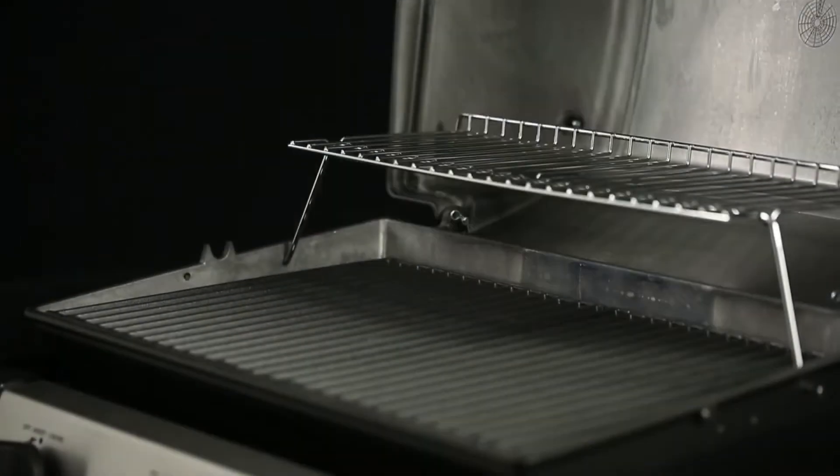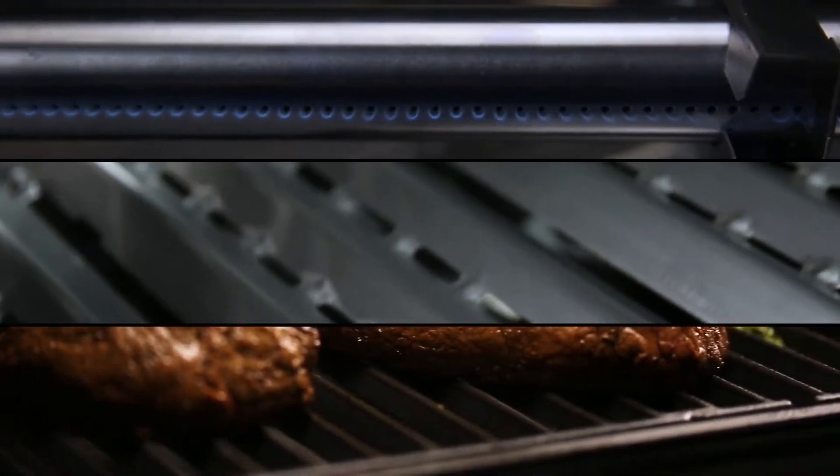Royal King's GEM 320 gas grill is designed for performance, dependability, and great value.